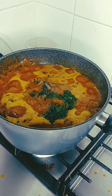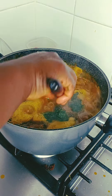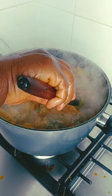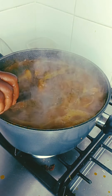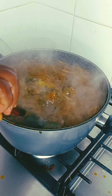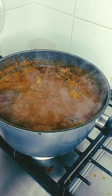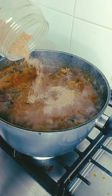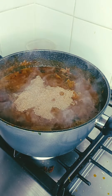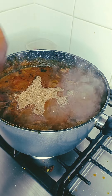Guys, guess what — I did not finish this soup, so I had to continue the next day. I put it on fire to allow it to cook and get a little bit thicker. Then I added my crayfish and my Maggie stock as well. I just added that, mixed it, and allowed it to cook a little bit, then turned it off.